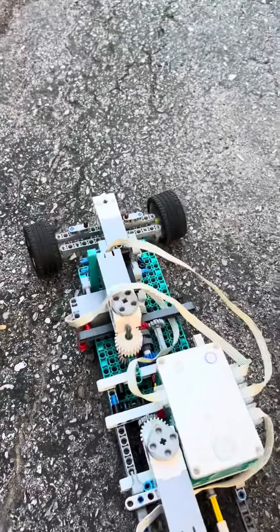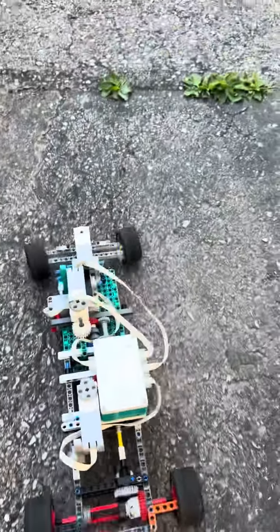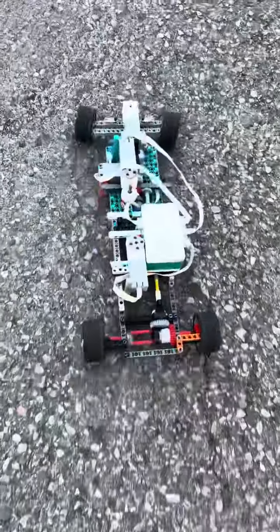I gotta stop it. We are in second now. Full throttle. I'm also using the Lego Mindstorms differential and the Dodge Charger's tires, set 42111.